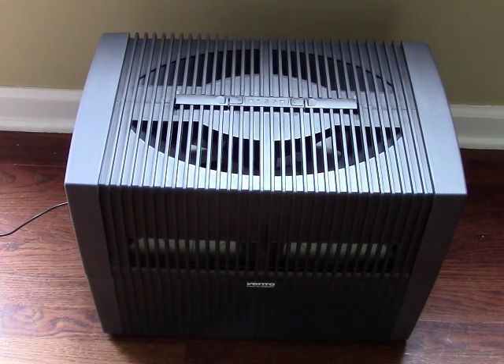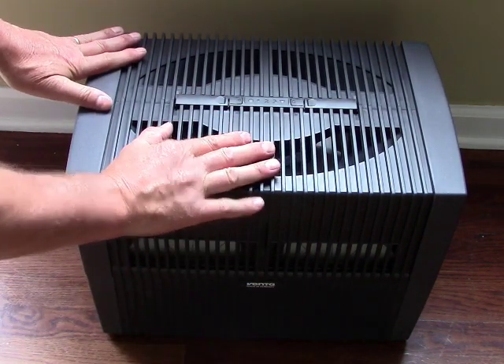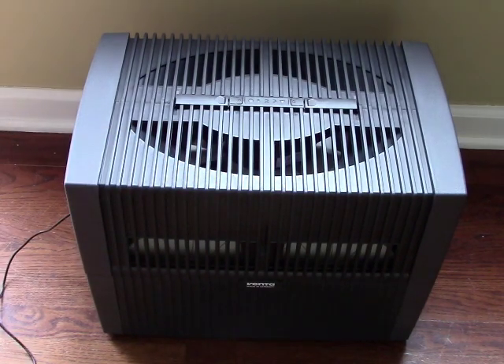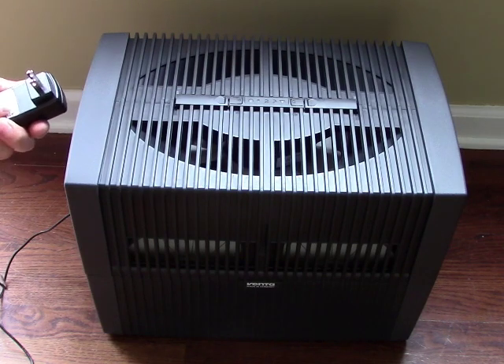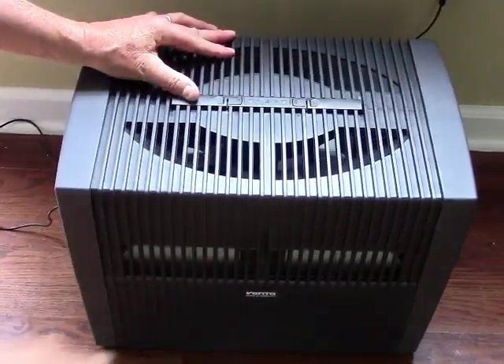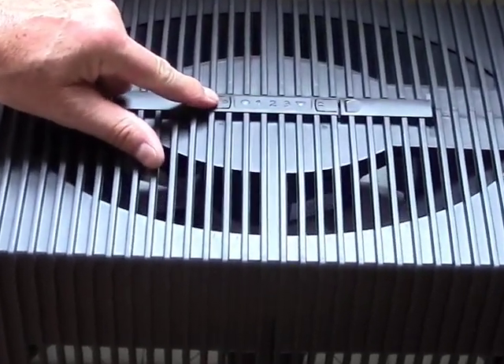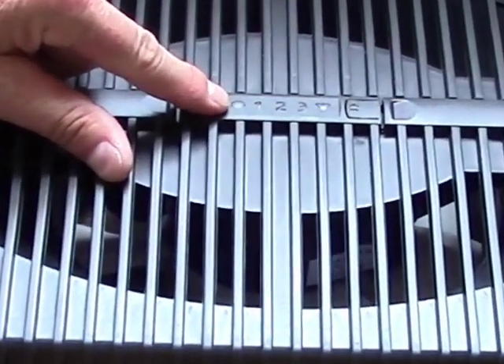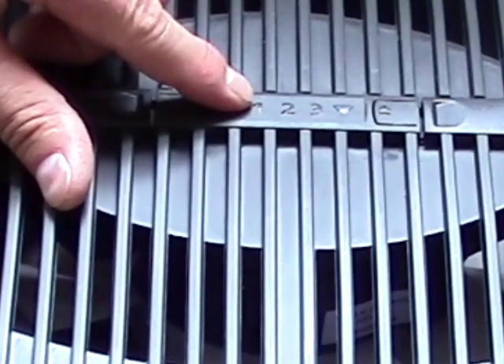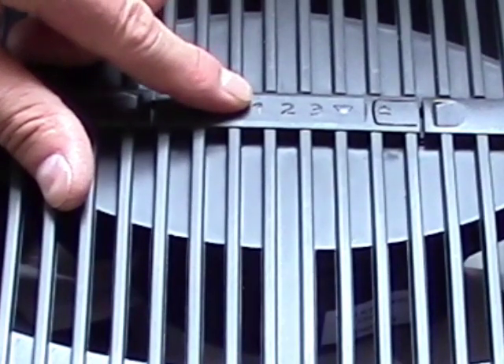This thing could not really be simpler in operation. It has a 6-foot power cord and uses a small wall adapter rated 100 to 240 volts, 50 or 60 hertz, so it can be used internationally. You plug it in, and there's a power button, an indicator light, and numbers 1, 2, and 3 — indicator lights showing what fan speed you're on.